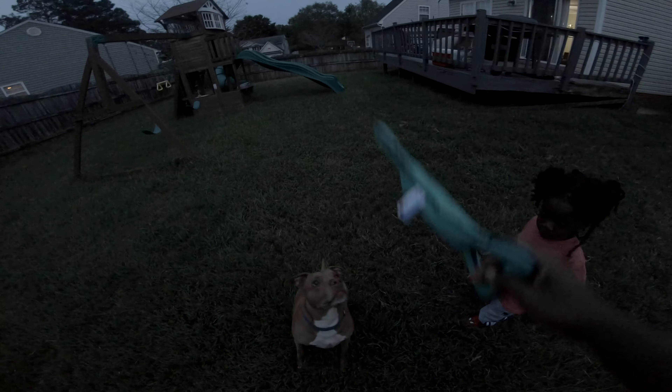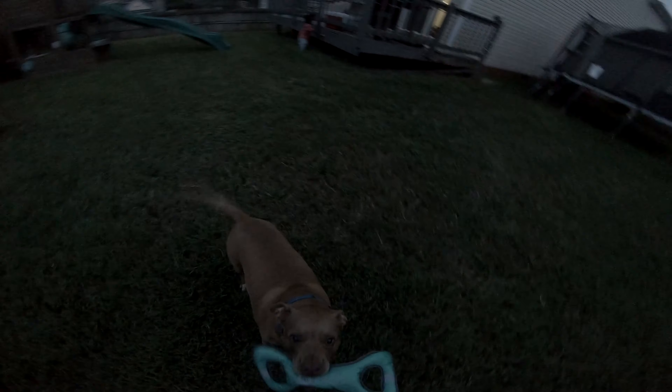How much longer is it gonna last? Look at him, he's ready — he's ready for the next battle. Let's do it, big fella. You're strong. I don't think you're stronger than me, boy. Look at that rip motion.